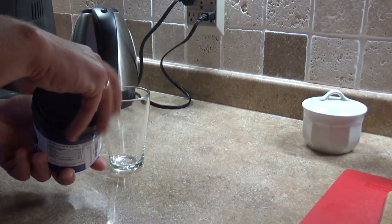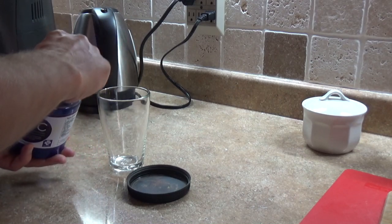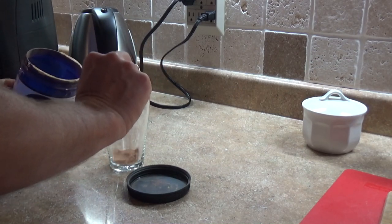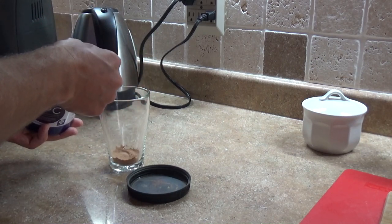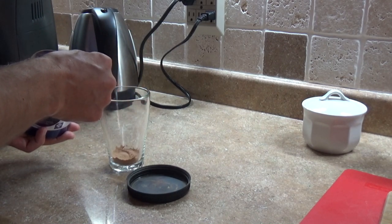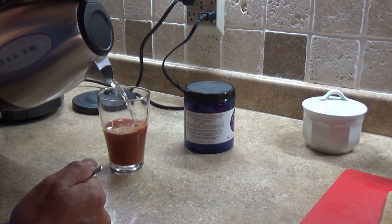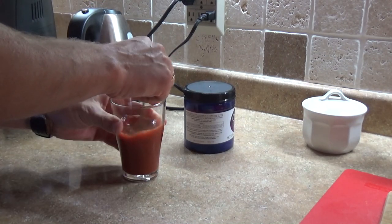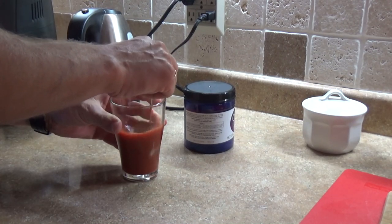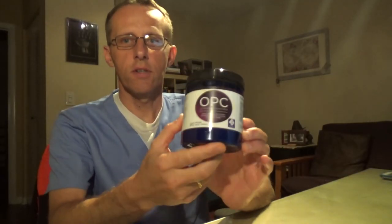Right now I'm going to mix three scoops of OPC with regular water at room temperature — that's how I like it. After using this product for about two and a half weeks, I'm really happy with it.